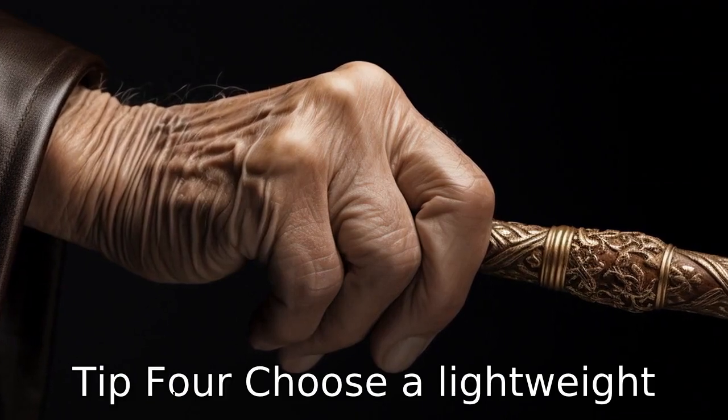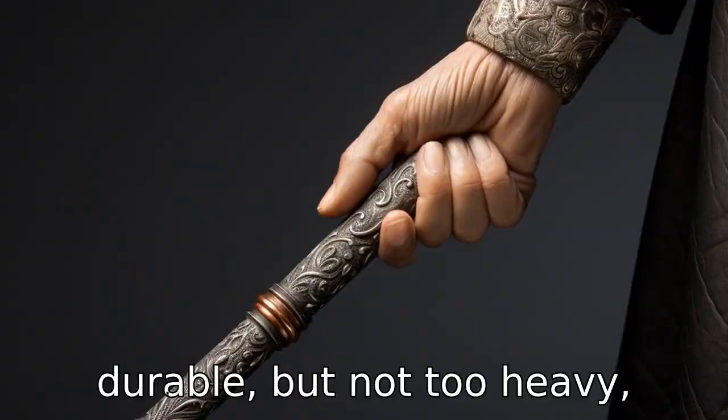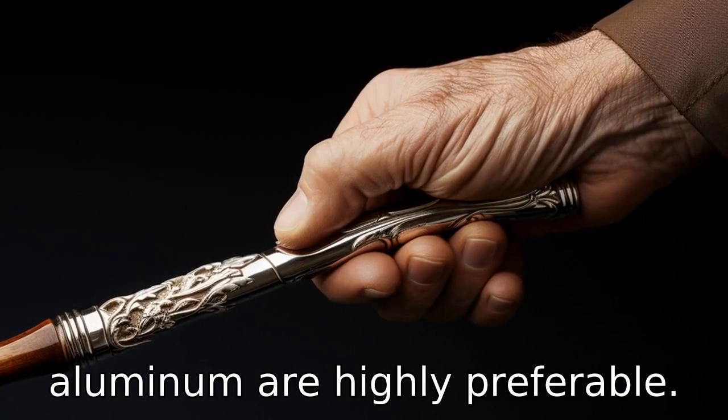Tip 4: Choose a lightweight cane. Canes ought to be sturdy and durable, but not too heavy, making it hard for seniors to lift. Hence, lightweight canes made of materials such as aluminum are highly preferable.